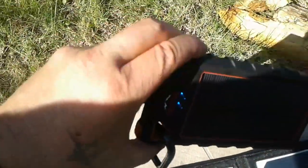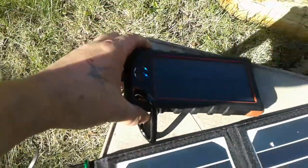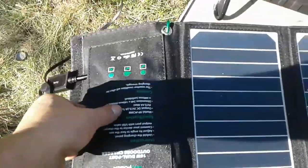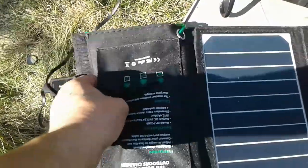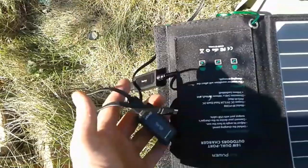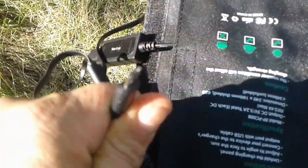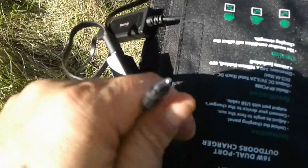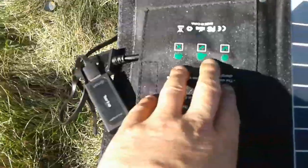There's a velcro pocket here where you store your USB cables. If you take a closer look, that piece will come out so you can put another one in. It comes with two USB cables that are good for Android smartphones and similar devices. It also has iSmart technology, so it's not going to harm your electronics.